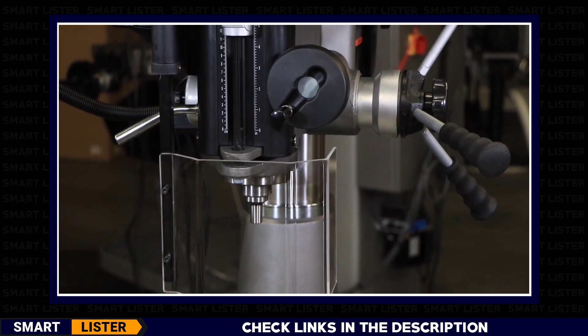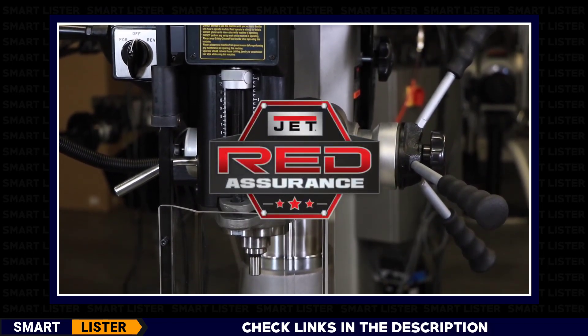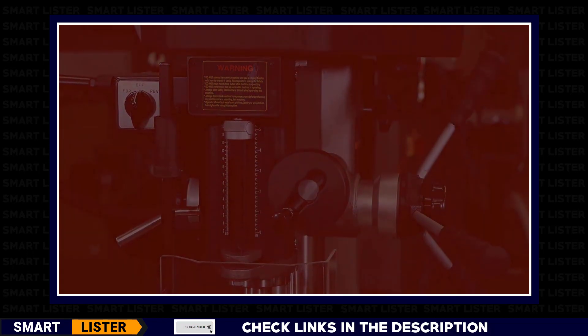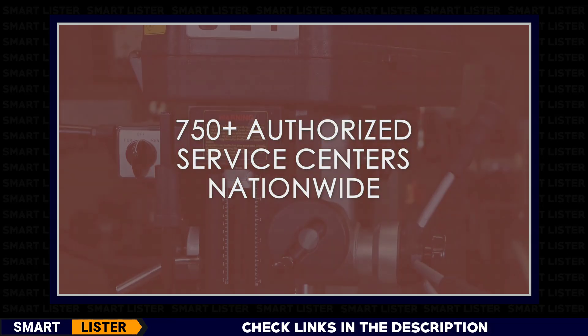Learn more about the JET benchtop 18-inch mill drill on our website. And don't forget that your tool comes with our Red Assurance guarantee. If you need any service or repair, one of our 750 authorized service centers located in all 50 states can assist you.